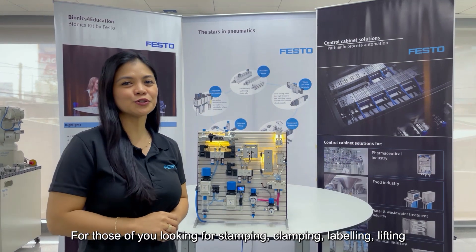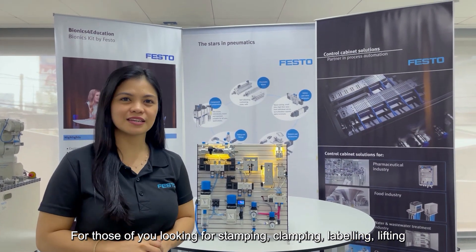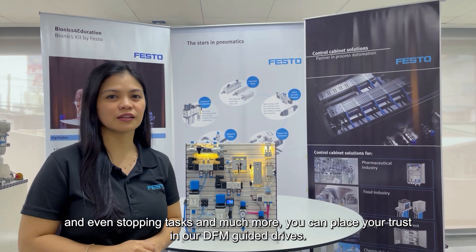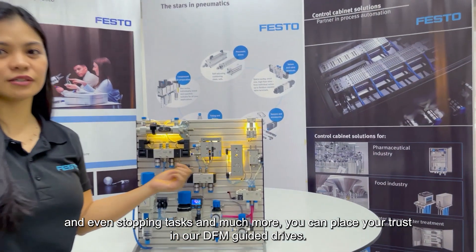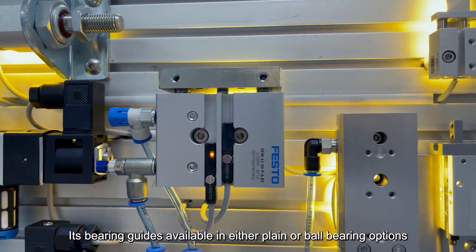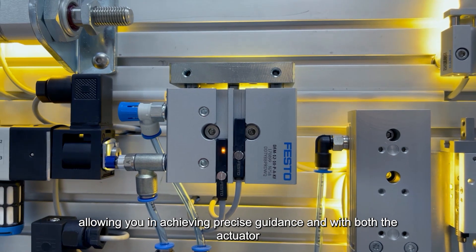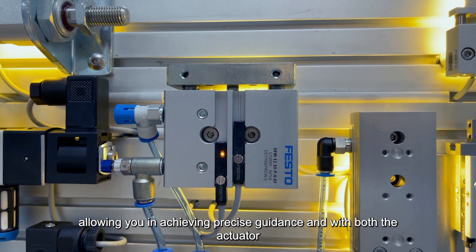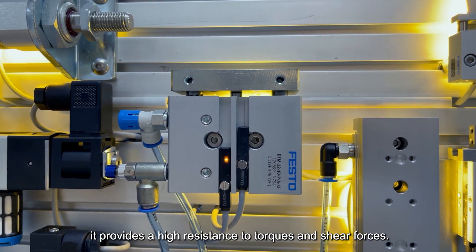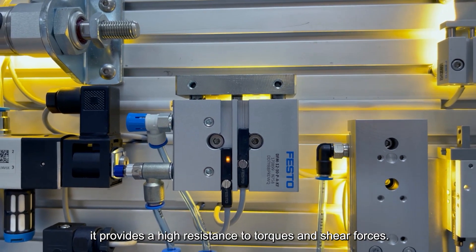For those of you who are looking for stamping, clamping, labeling, lifting, and even stopping tasks and much more, you can place your trust in our DFM Guided Drives. It has bearing guides available in either plain or ball-bearing options, allowing you to achieve precise guidance, with both the cylinder and guide unit in a single housing design. It provides high resistance to torques and shear forces.